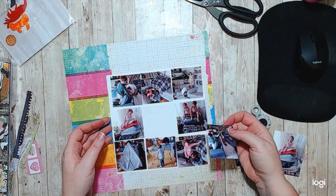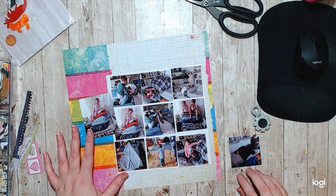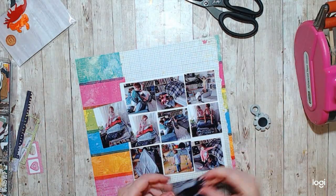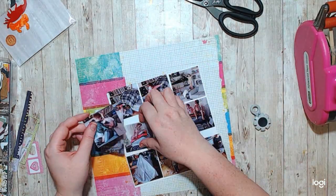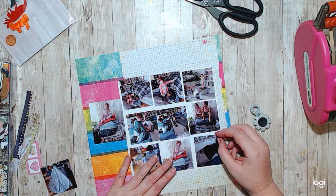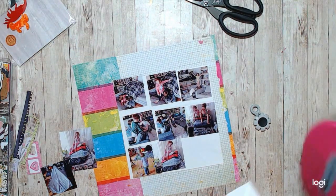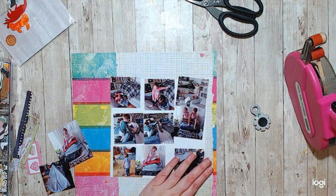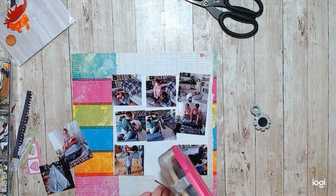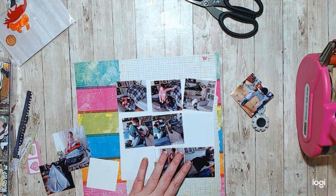I just plopped these photos all down on this piece of paper that I had laying around. It actually wasn't cut to a specific size — it just happened to fit all of them. I'm really ecstatic with how many photos I got on this layout. I think I got 10 photos on this one, so I'm super happy about that.